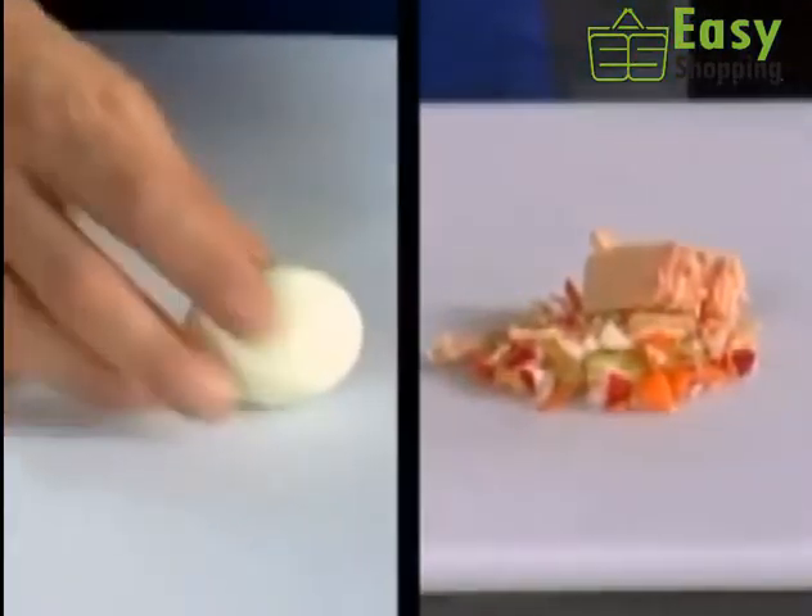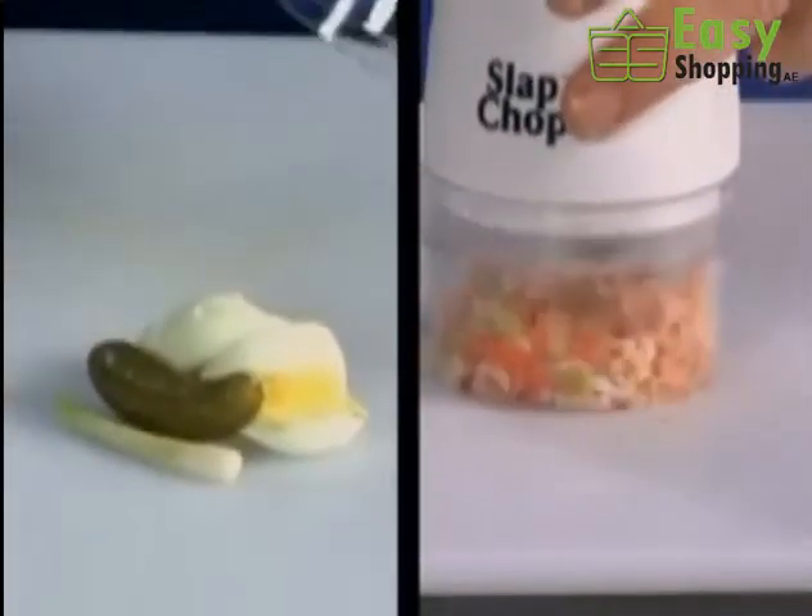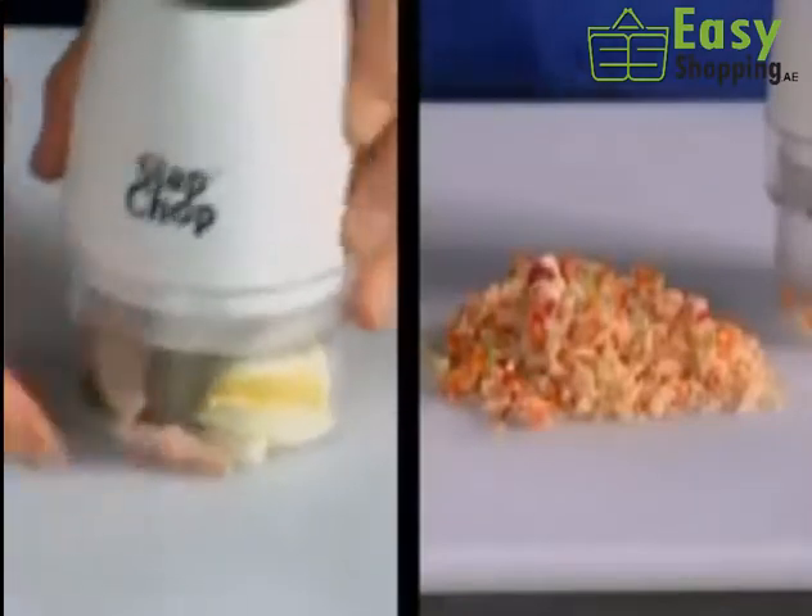This tuna looks boring. Stop having a boring tuna. Here's a hard-boiled egg — one chop. You add the pickle, you add the green onion, and then you can mix things together. You add the ham.